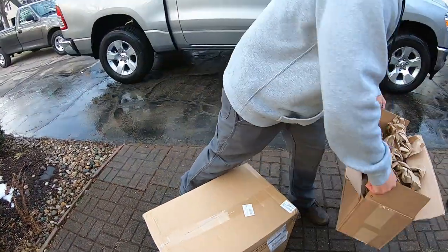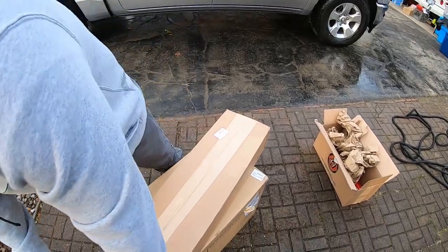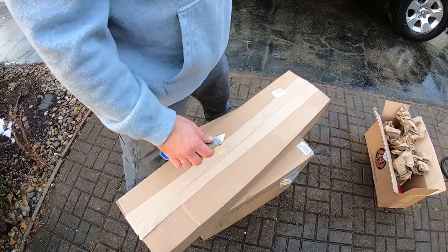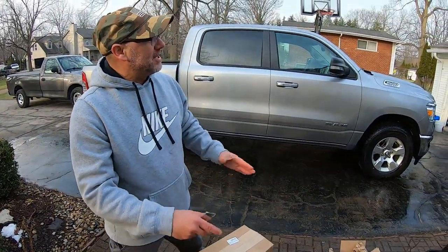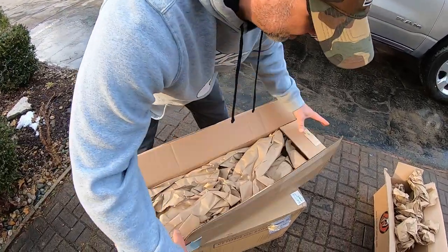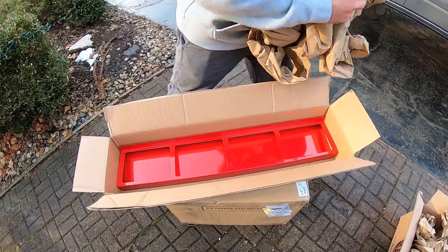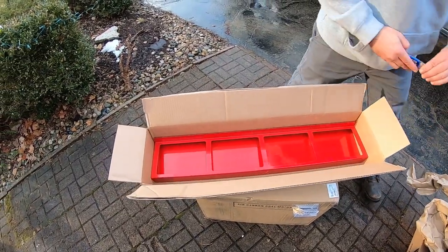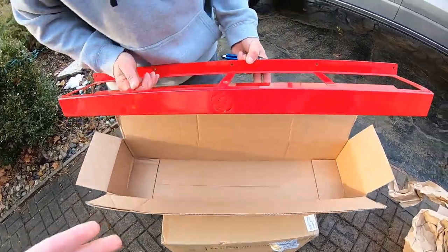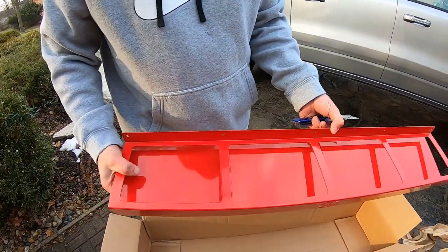We plan on fixing up the garage in spring. We want to redo the walls next year. If you guys haven't checked out our video about what happened in our life and why we took a little break on YouTube, definitely check that out — it goes in depth about our plans for our new garage. That's why we got all this new stuff coming in, because we want to make our garage look sweet.